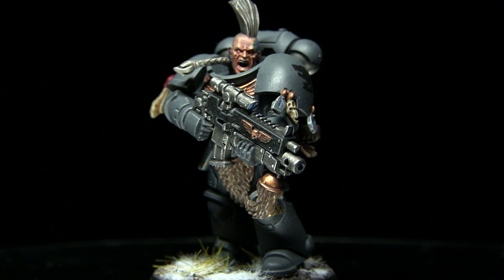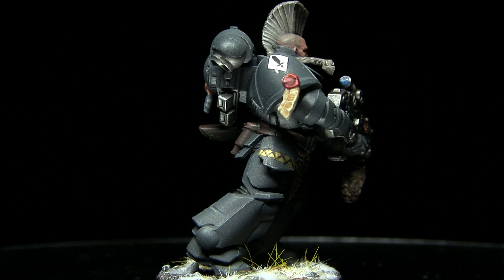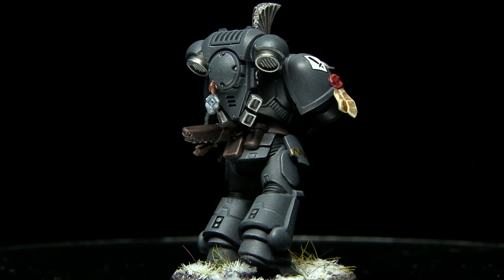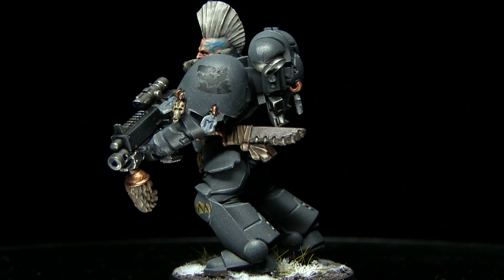And here we have the completed and fully assembled Space Wolf. If you'd like to know how I painted the armour on this miniature, check out my Space Wolf 30k painting tutorial linked in the description below. If you enjoyed this tutorial please let me know in the comments along with suggestions for other quick tutorials. A huge thank you to my Patreon supporters — if you'd like to support me you can donate from as little as a dollar a month via the link in the description. Thanks for watching and goodbye.